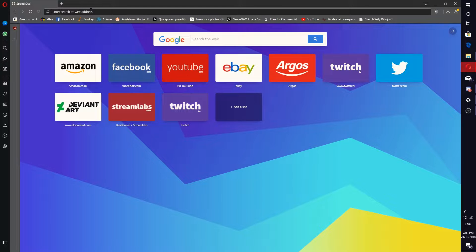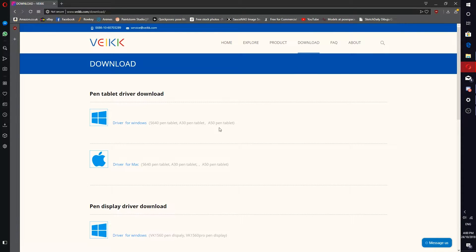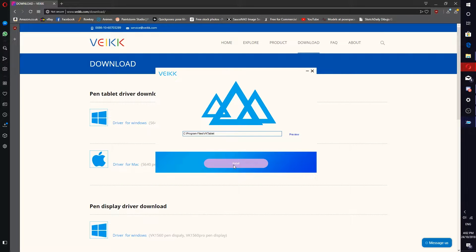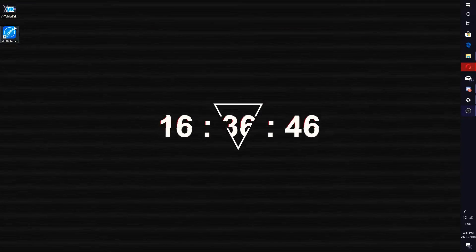Now the drivers are downloaded. To download the drivers, you go to veikk.com — I will be putting the link in the description. You go to the downloads tab, you will see different drivers. Just go for the pen tablet driver software and choose your correct operating system. When you choose the one, just download it, wait for it to download to your computer, and then open it as an administrator. It should prompt you automatically. Accept and install it where you want. Once this is done, you've successfully installed the drivers.